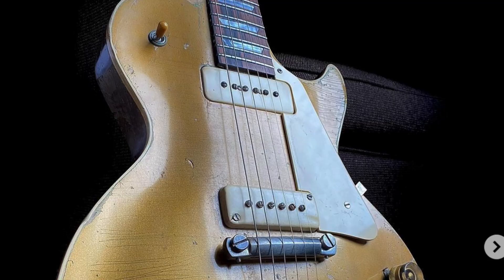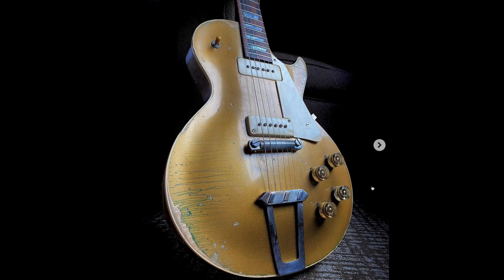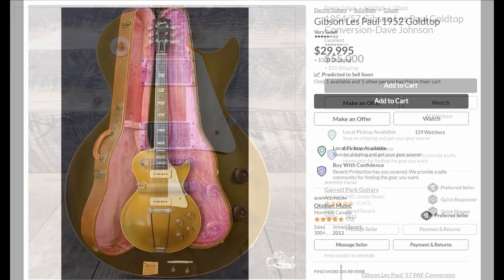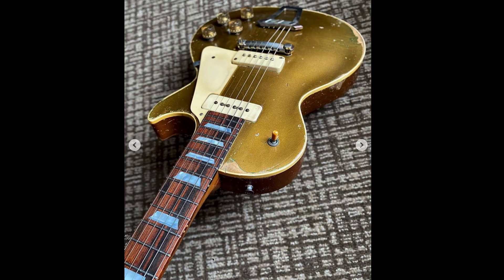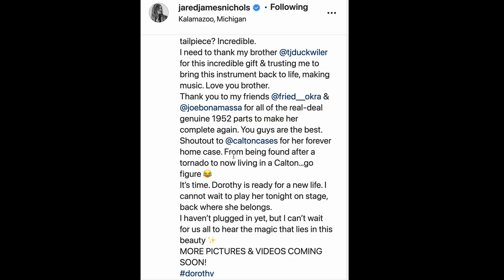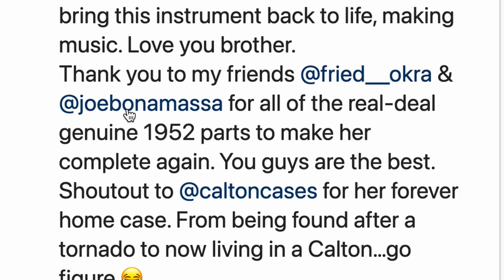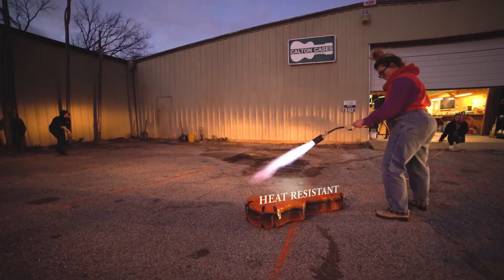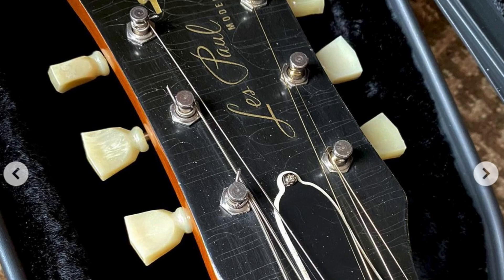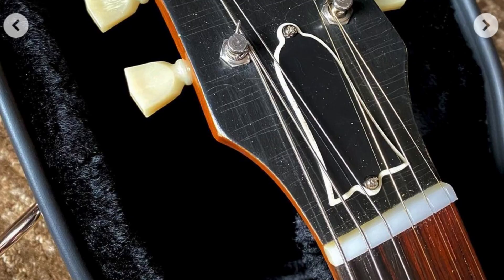I think it'd be a nice touch if Jared put two red knobs on here like Dorothy's shoes, but I was surprised and elated to see they did no touch-up work at all — they just cleaned it up. Lots of people would have converted this into a '59 burst because it'd be more profitable, but this thing now has a story. The neck is brand new with a beautiful true Brazilian rosewood fretboard. Many parts used to recreate the guitar were vintage original parts from '52s, with people like Joe Bonamassa gifting some items, and Calton Cases even gave him a new case.